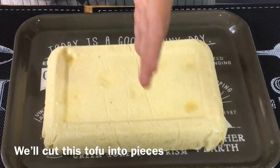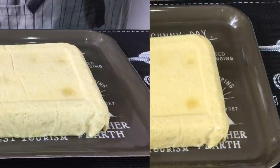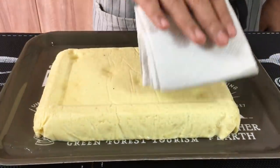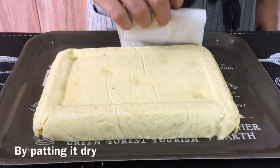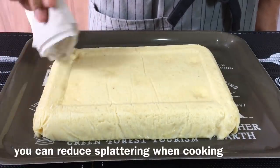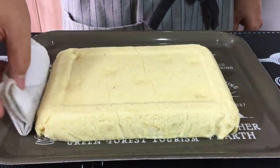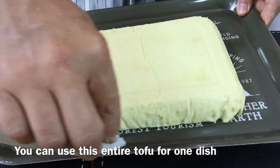I'll divide this into four pieces and make four different dishes out of this tofu. Get a piece of kitchen towel and lightly dab it to remove the excess moisture. The reason I'm doing this is because one of the dishes I'll be making requires deep frying, so to prevent splatter I need to remove the excess water. Once you're done, divide this into equal portions.